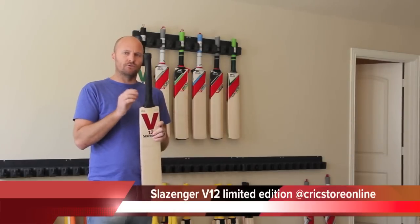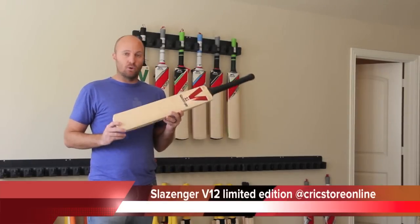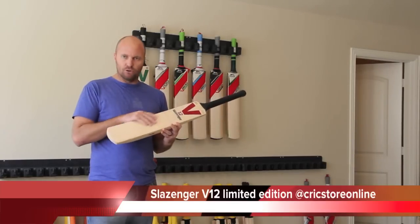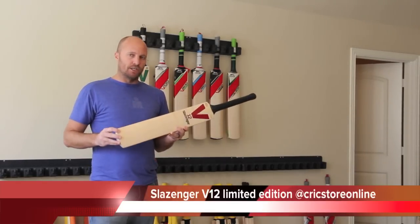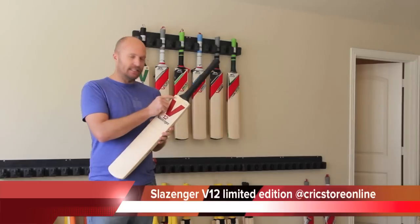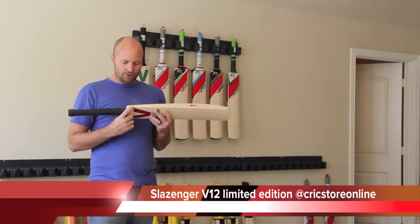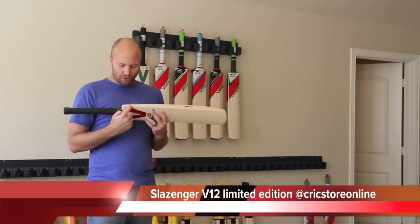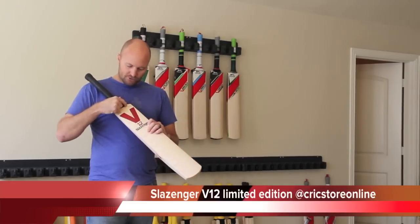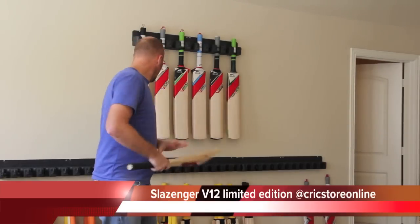These are things you want to look for when looking for authentic bats. Interestingly, these bats according to Slazenger's catalog are actually pre-knocked, and they're a natural finish — so no scuff sheet or edge tape. But according to them it is pre-knocked — we will have to see about that. Another awesome feature is the laser engraving; if it doesn't have this laser engraving, guys, it's not authentic. It's also numbered — this one is 000 of 200, with laser engraving showing the serial number and 'Made in India.'